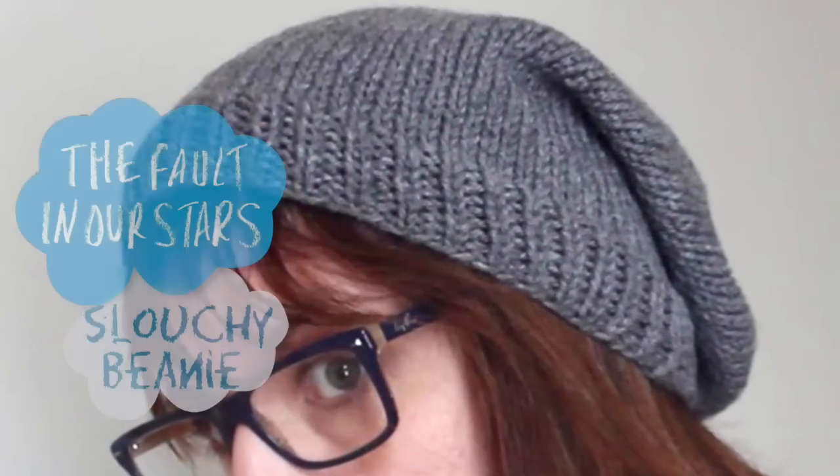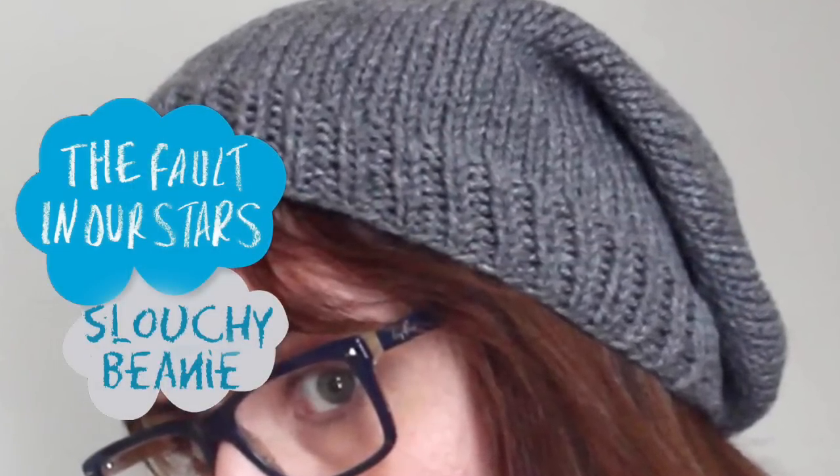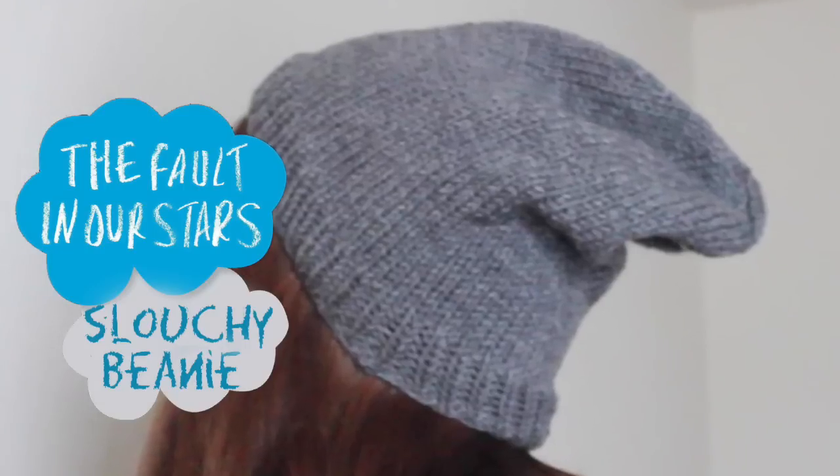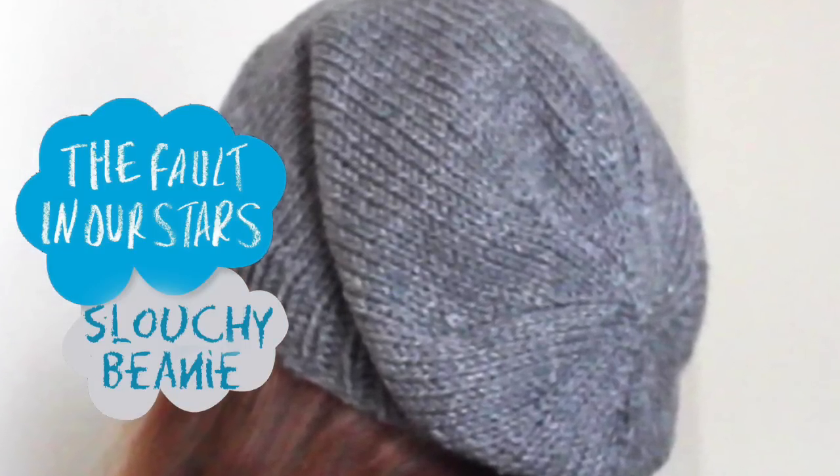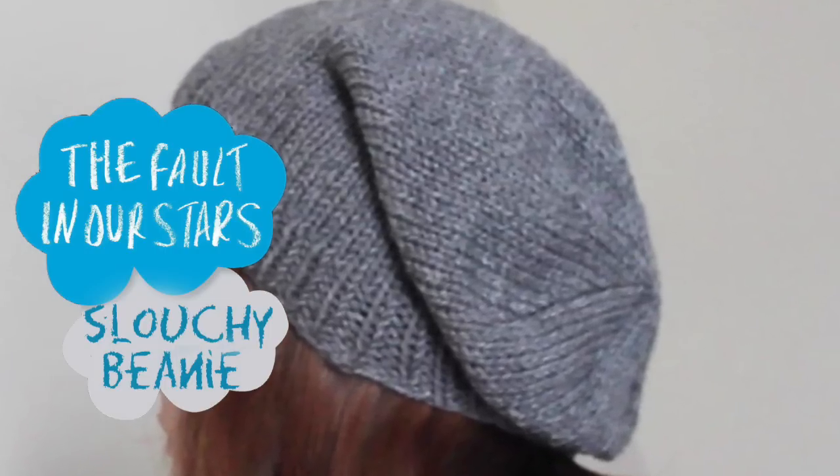I loved the egging scene in the Fault in Our Stars movie so much. It shows how through it all, Hazel, Gus and Isaac are really just regular kids. I thought it would be fun to make our own hat just like Hazel wears.